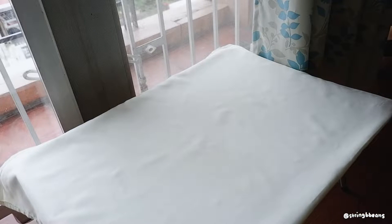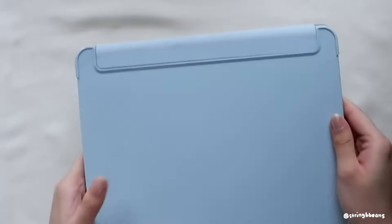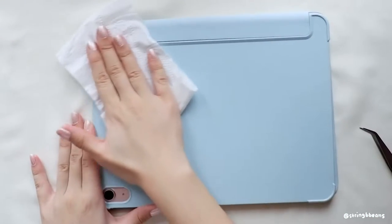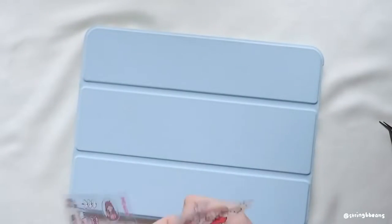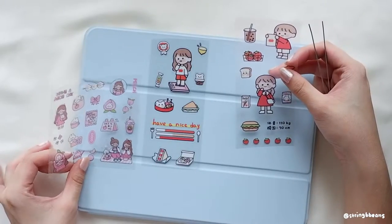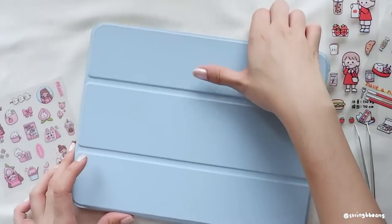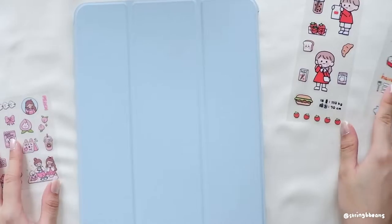I thought today would be a good day to decorate my iPad. I did a horrible job placing this green protector — look at all those bubbles. But let's make sure it's clean first. I've had these sticker sheets lying around for a while and never got around to using them. They've been sitting around for so long that I forgot where I got them from, but I did think they were cute enough to use for my iPad cover, so let's put them on together.